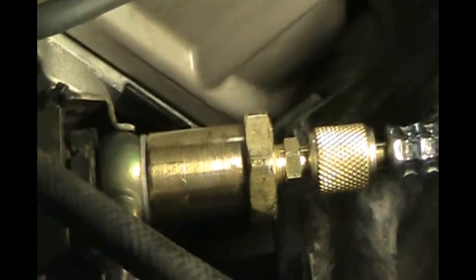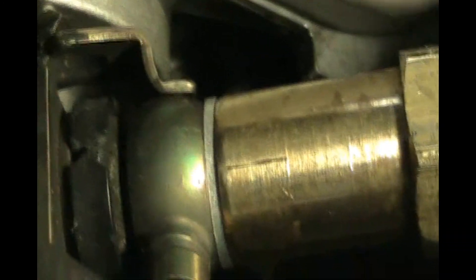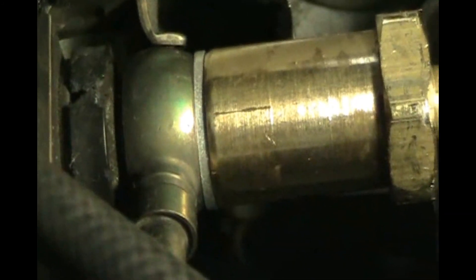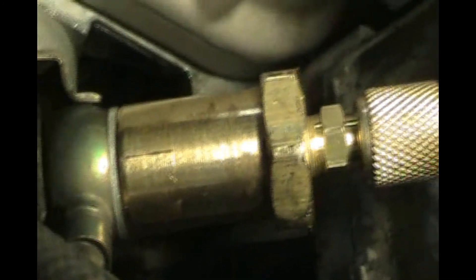Here's a close-up where you can see the aluminum oil drain washer that I used right there between the adapter, so that we won't have any fuel leaks. Just wanted to show you that.